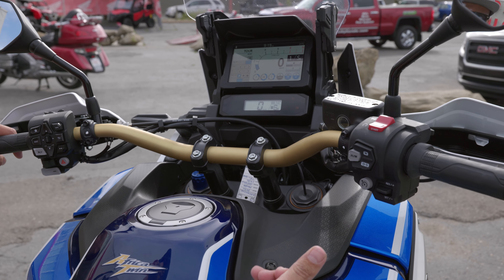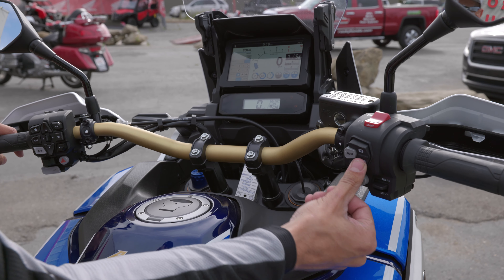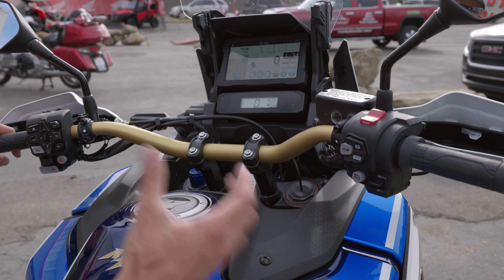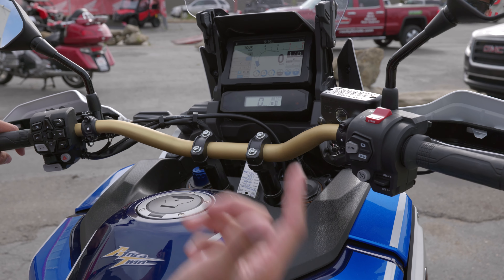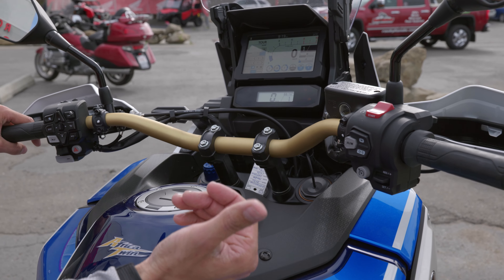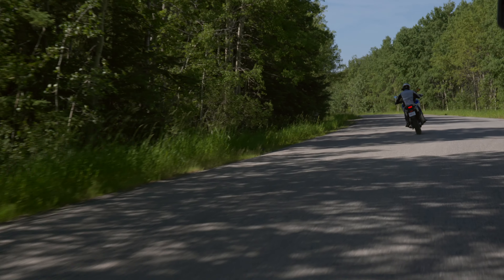Simply press and hold to select sport one, press and hold to select two, press and hold to select three — those will be your three ride modes for sport. Simply press again to go back to simple drive mode, and then you have your manual mode which eliminates sport and drive modes and allows you to shift manually by yourself.